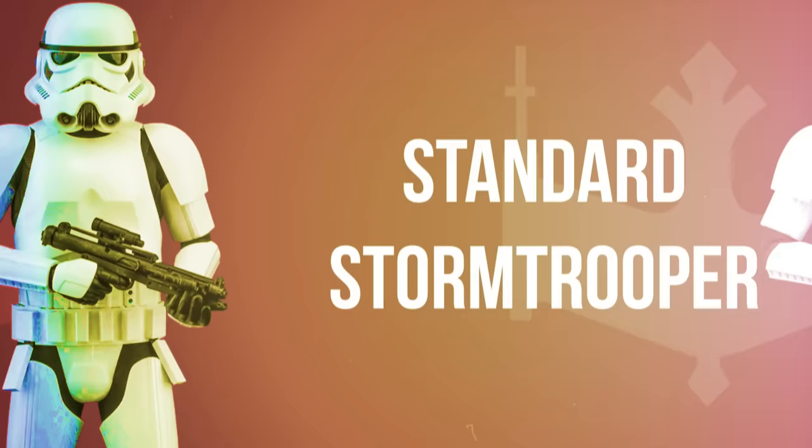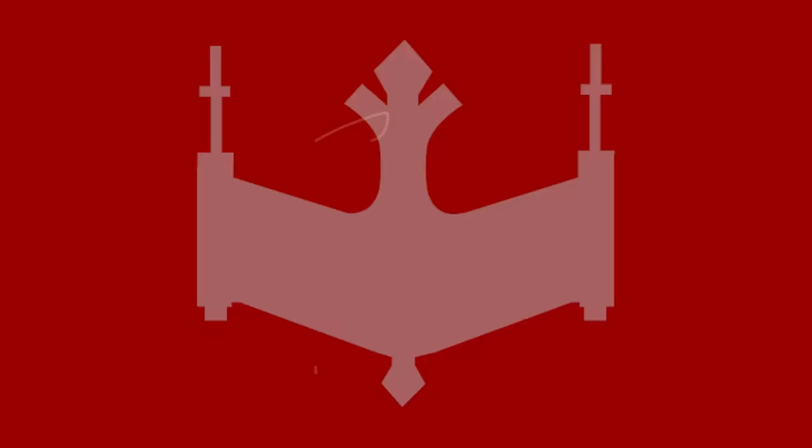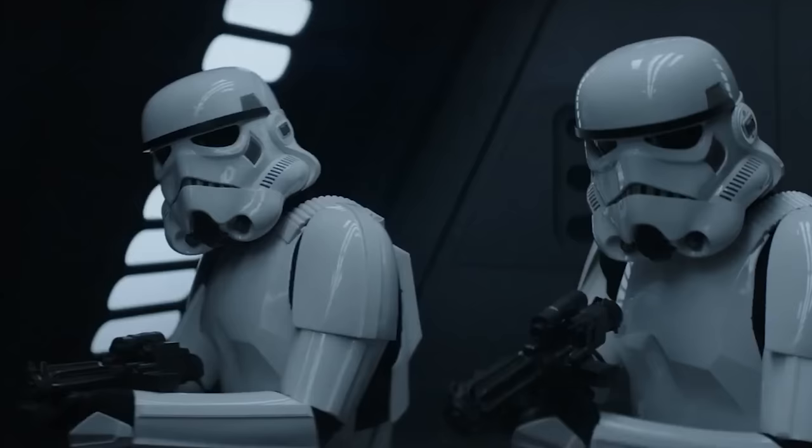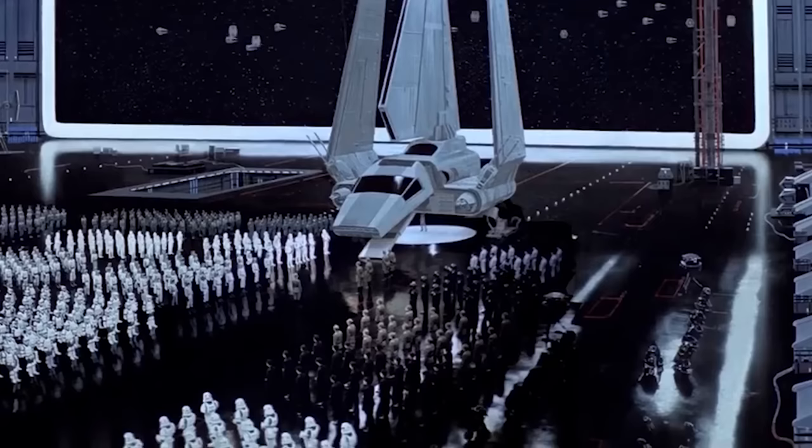We begin with the standard Imperial Stormtrooper. These elite, obedient, and zealous soldiers wore armor consisting of white plastoid plates over a black body glove, and their standard weapon was the E-11 Medium Blaster Rifle. Red and orange pauldrons were often worn by Stormtrooper commanders tasked with leading their squadrons. Though a single clone trooper was undeniably more effective than a Stormtrooper, the recruitment and conscription of non-clone soldiers was far more cost-effective. Emperor Palpatine was also more concerned with endless numbers than skilled soldiers at this point in Galactic history.